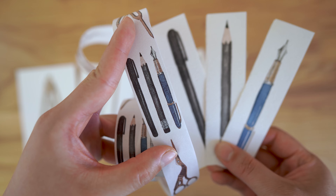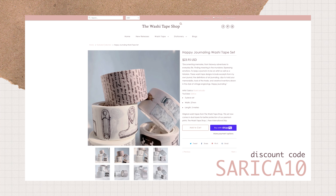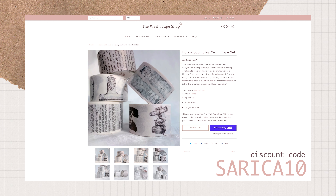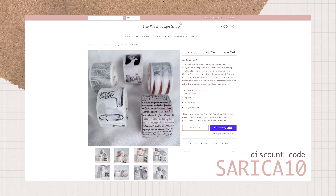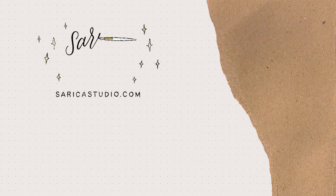You can find all of these designs and a lot of other artist collaborations on the Washi Tape Shop. I also have a code that you can use to get 10% off of anything you purchase from the Washi Tape Shop — if you use that, I want to thank you for your support. I hope you enjoy the washi tapes should you try them out. Until the next video, I wish you happy journaling, happy art making, and I'll see you next time — bye!